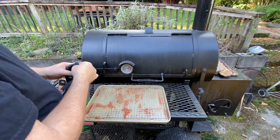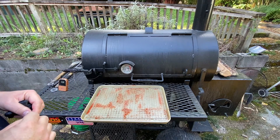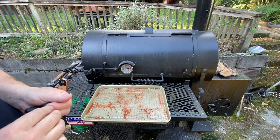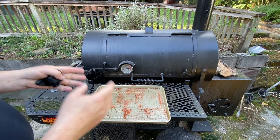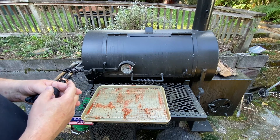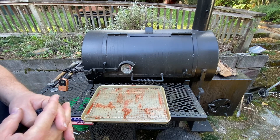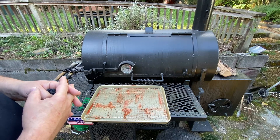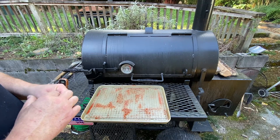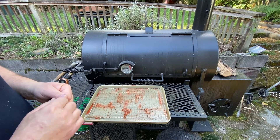We're going to bring you back a couple times during the smoke just to let you take a look at them. These are going to go probably four hours at the size of them. They've come up to just about room temperature, but it's still going to take four hours at 250 to get those up to 195. So we'll bring you back a couple times just to take a look.